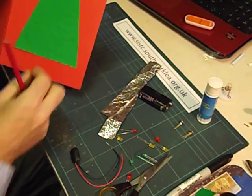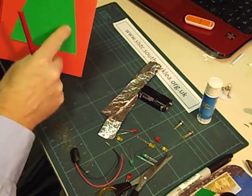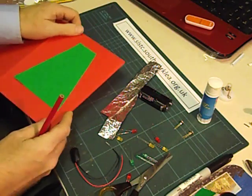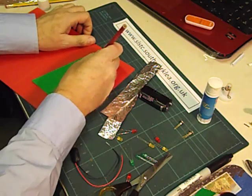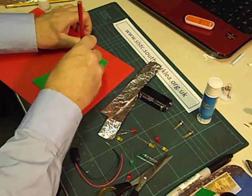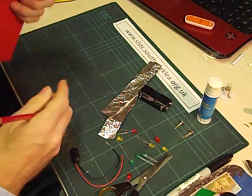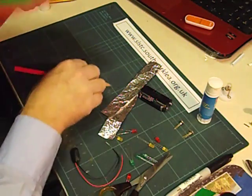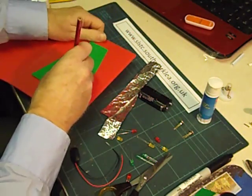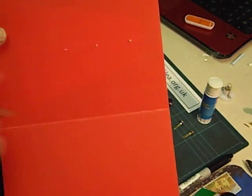It's easiest if you have the LEDs in a straight vertical line. If you start having them randomly placed then it makes connecting them together more difficult. Open the card out and gently push through with a sharp pencil so that you can see the marks on the other side. I'll push them through a little bit more so that it shows up better. I'm just pushing it through far enough so that we can see the marks on the other side.